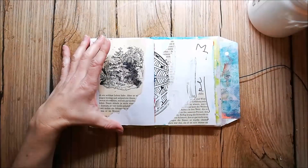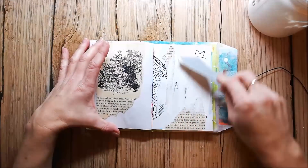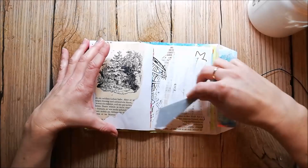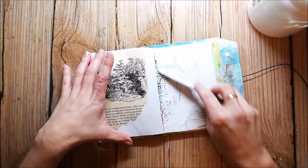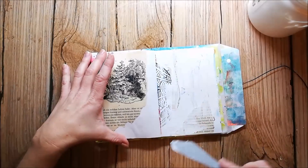I'm working in my mini envelope art journal today and I have already glued down some old book pages from a Christmas book, and now I am applying gesso with a palette knife.